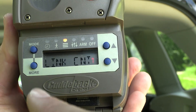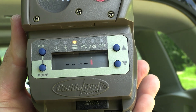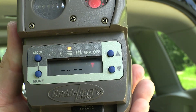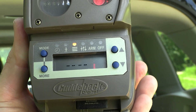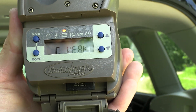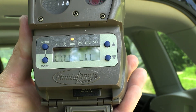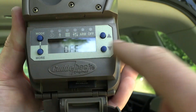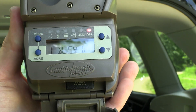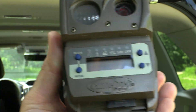The next part in this menu is the link level, and this is what we're going to look at when we actually get to the location where we're going to put the camera. But once we establish the link level, we are good to arm the camera and ready to go. Right here in this location I have 10 weak, but this is not the location the camera is going to be. So all I'm going to do is shut it off — hit mode over to off and the up arrow twice — and just let this camera sit until we get to the location we want.